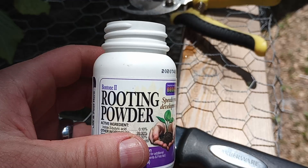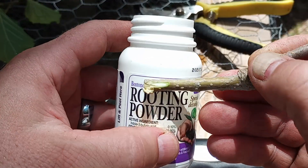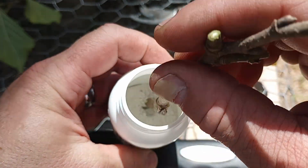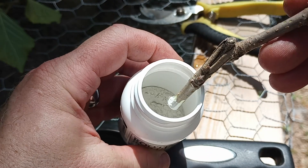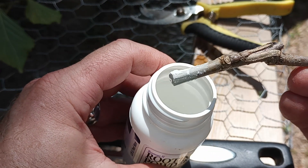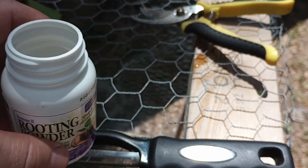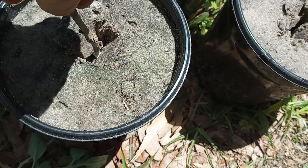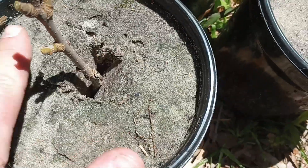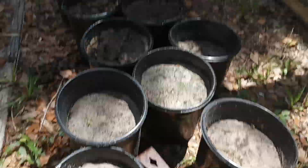Here's our rooting powder again. I'm just going to take this tip and dip it into the rooting powder — I want it to look like that. Now we're just going to put this right into the sand. I put my hole about two inches down, right there — boom, that's it. I'll go ahead and water that and you're good to go. Do that with all the rest of them.